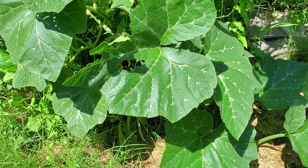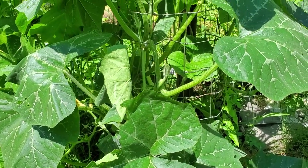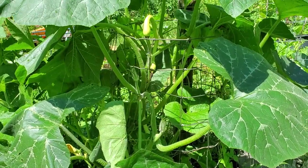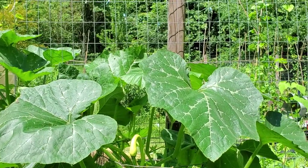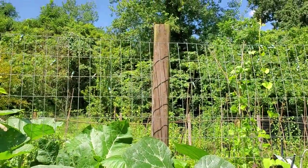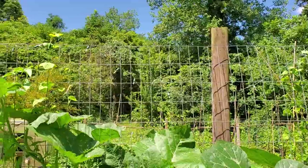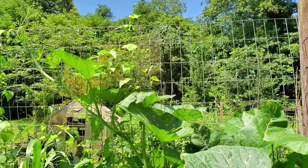We planted this squash probably six weeks to two months ago — I don't remember the exact time. We put it over here along these posts on the outside of our garden. We intended to let it grow up these posts and then come across on some poles, which I haven't put up there yet. But right now it is just starting to climb along the deer fencing that we put up.